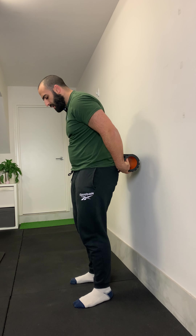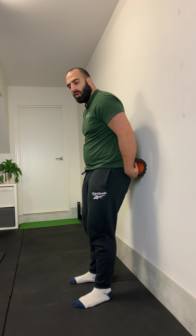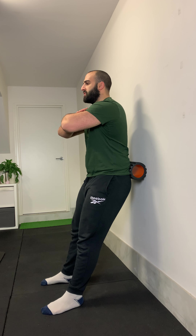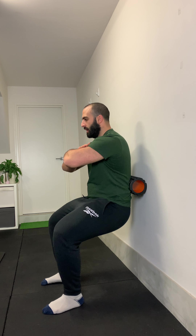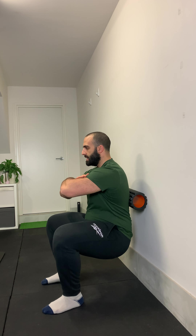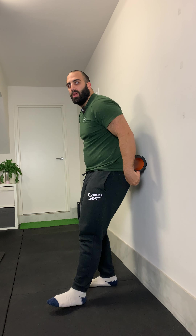So again: bum is in contact with the foam roller, stepping away from the wall to a distance that feels comfortable. Feet are about hip width or just outside of hip width. Toes are slightly pointed out, hands on the shoulders. Coming down and up for the designated number of reps in the program.